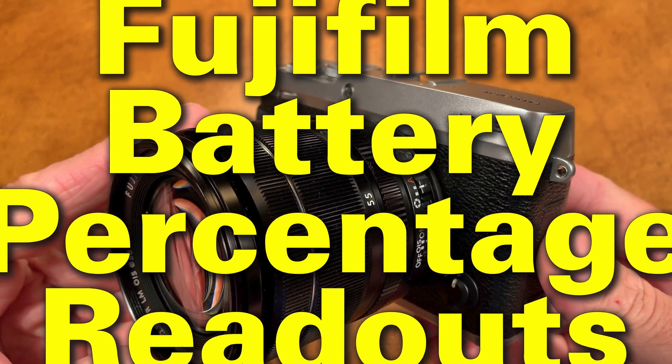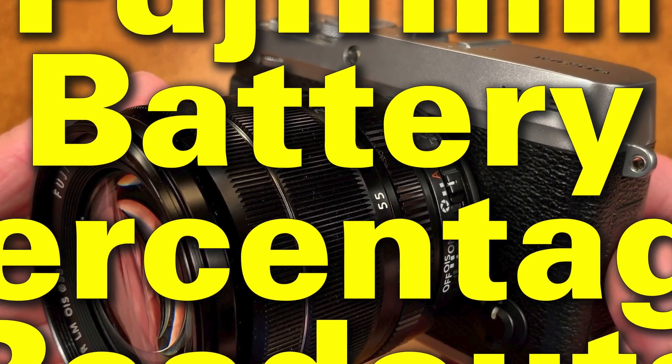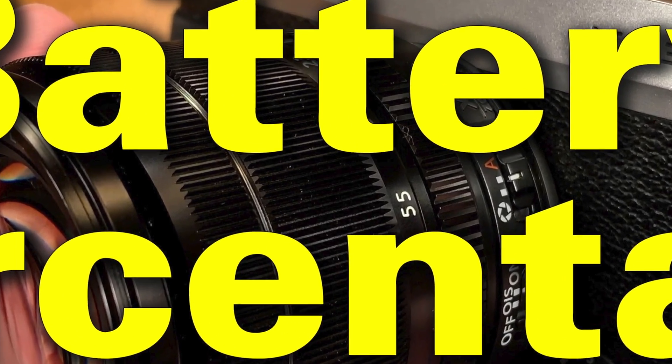This is Ken Rockwell with KenRockwell.com and KenRockwell.tv. Today I'm going to show you the secret of how to get a battery percentage indication on almost every current Fujifilm camera.